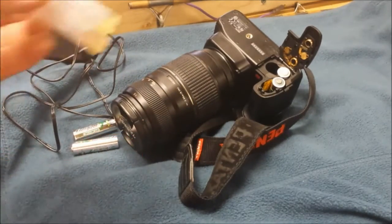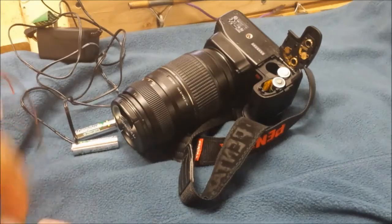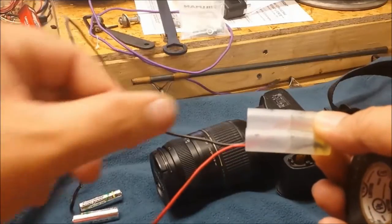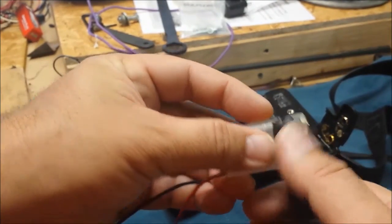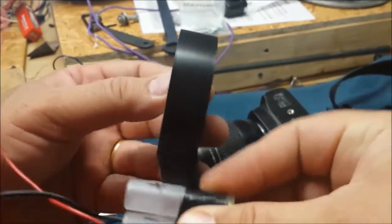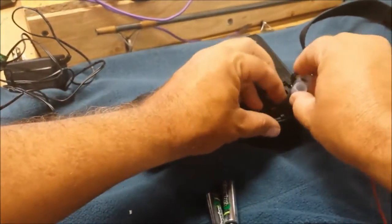So to recap: pop the contacts out, solder the wires on, drill a hole, run them through, glue them so they won't pull out. Now I need to measure and drill a hole on the side to line up with this hole, check polarity, and test the camera. I've got my mark where I'll drill, and I decided to just tape them together instead of gluing. My red wire is on this side and black going down on the other side — that's the correct orientation.